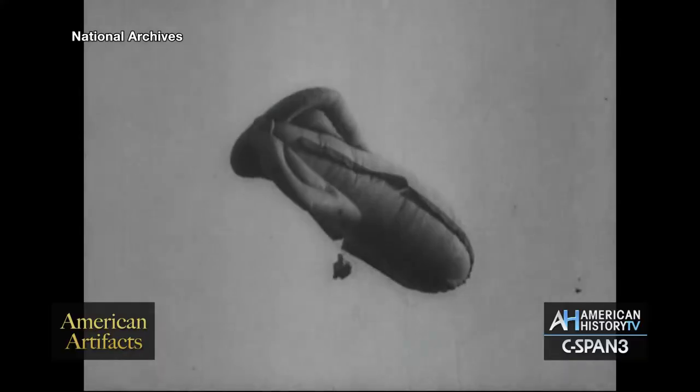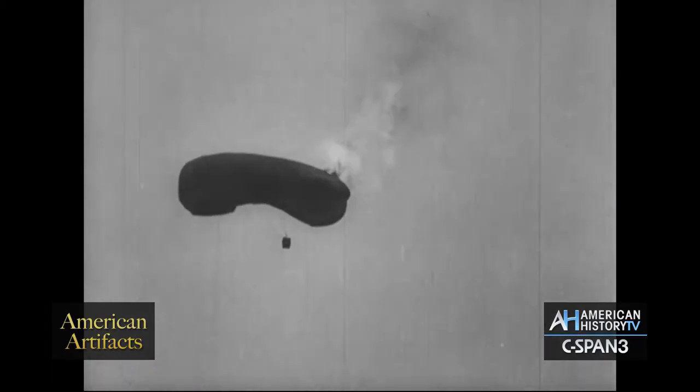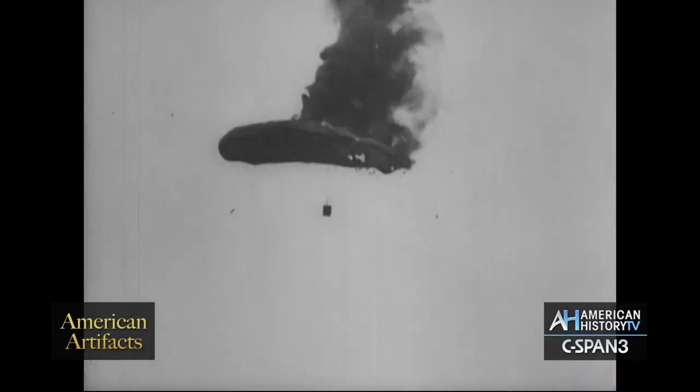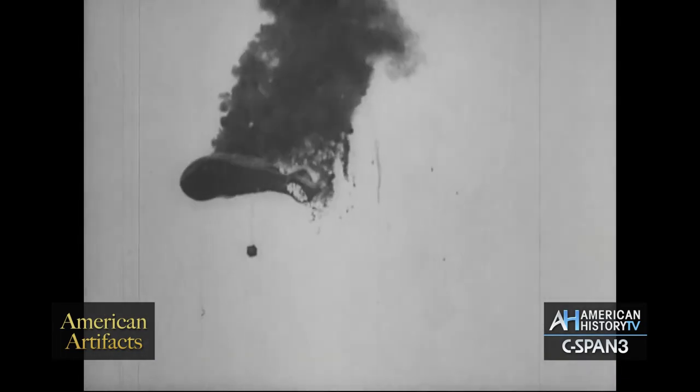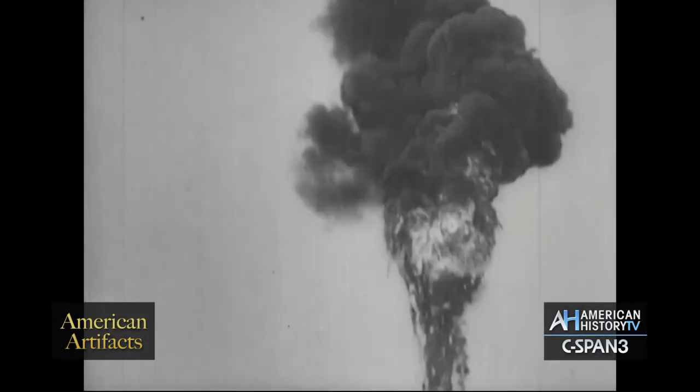So the observers, if they were attacked by enemy airplanes, would have been expected to basically jump right out of the basket. As far as we know, there was only one observer that was killed by jumping out, and that's because he jumped out too late. His balloon had caught fire by enemy airplane fire, and he waited too long so that the burning balloon came down on him. But others jumped to safety.